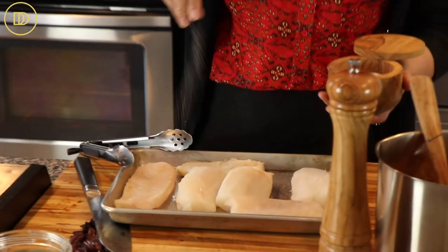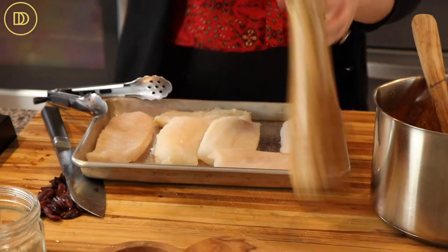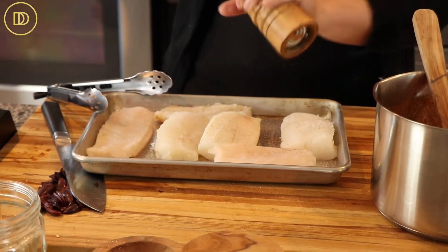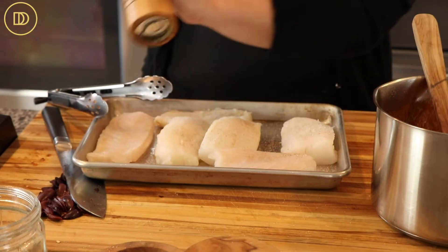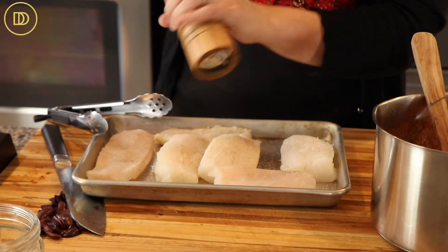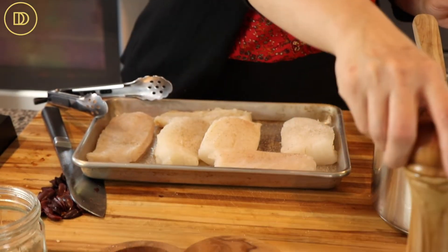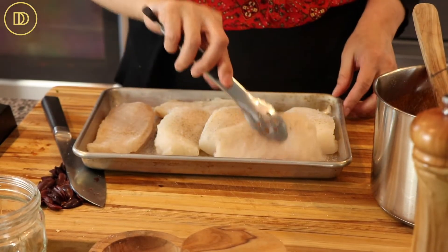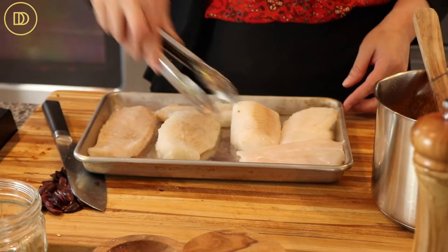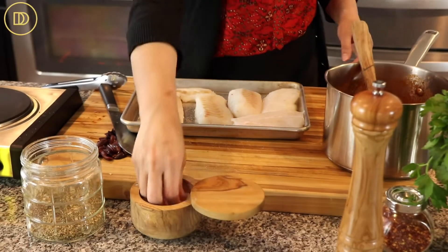I'm just seasoning my fish now. I'm using cod fish, but again you can use any fish that you like. Traditionally, my mom makes this with salted cod, also known as bacallero, but it has a few extra steps, so I chose not to use that today. I went with my second favorite, which is just regular plain frozen cod fish that I've thawed out — it's easily accessible in the supermarket. But you can use any white flaky fish that you like. Just make sure you season both sides.